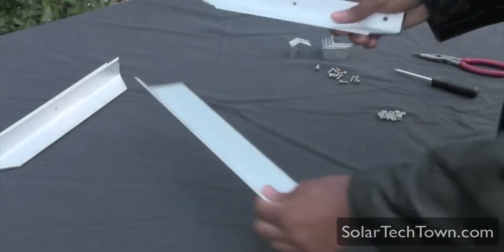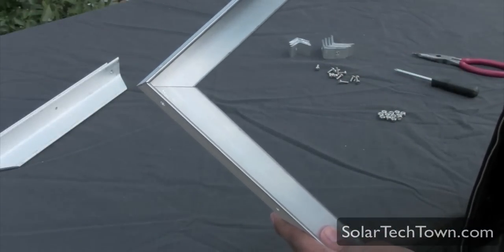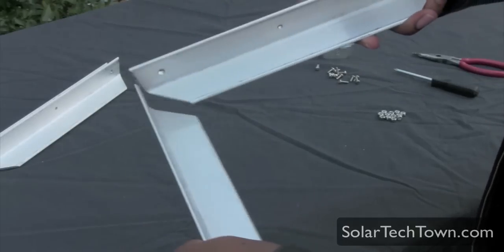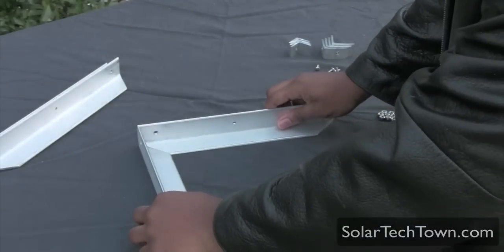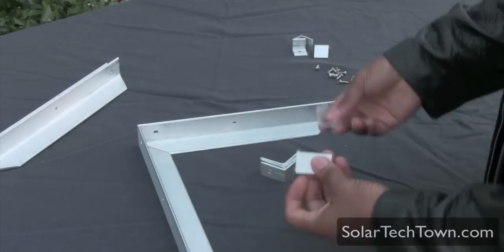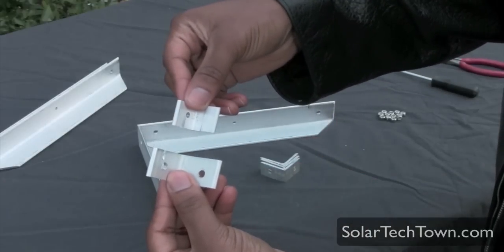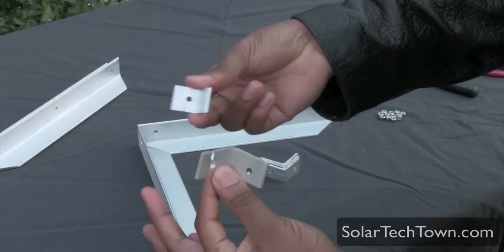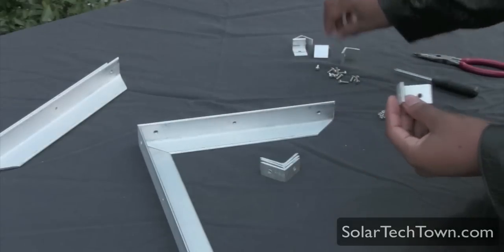As you can see, these have an angle to them. What you want to do is basically slide them in place into the corners where they meet, and then put an L bracket in the corner where you see the holes. It's not really hard to get confused about which one to use — they come in two different sizes. The larger one has two holes and the smaller one has one hole, so it's obvious which to use for the corners.